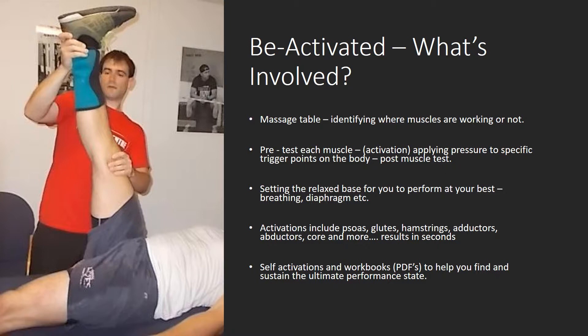I concentrate on getting your breathing right, which is of utmost importance. All the other activations won't work unless your breathing is right. No performance will work — your body won't function properly if your breathing is not right. So we spend a lot of time correcting the breathing and making sure you've got the great breathing technique.